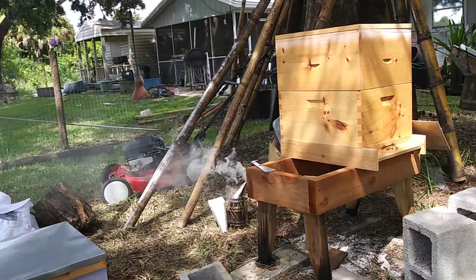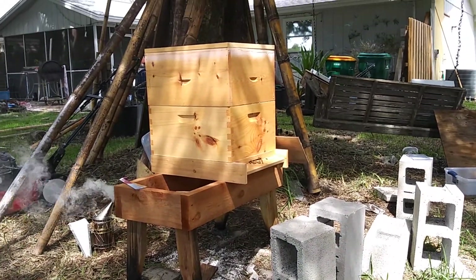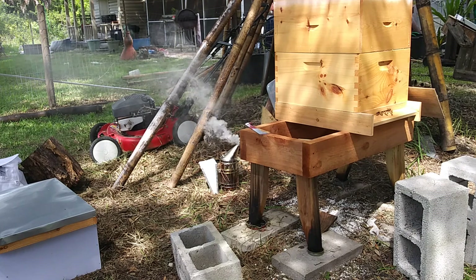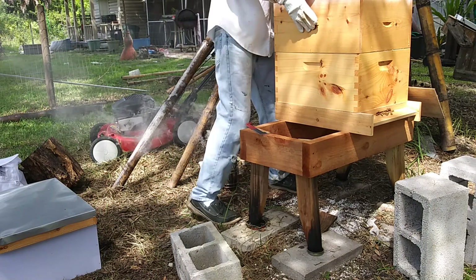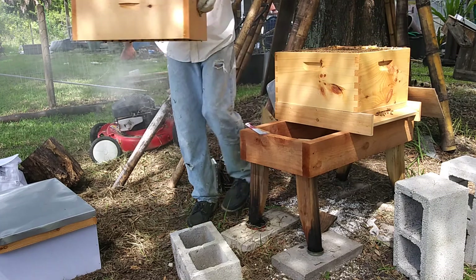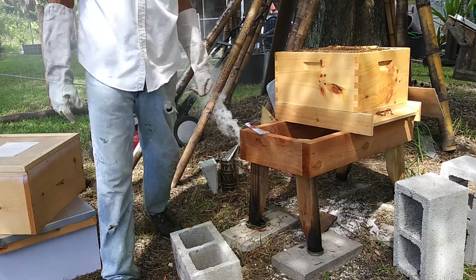I've got some pretty good smoke rolling here. I'm going to set the hive box down on this lid and see if I can get this open. Lots of bee action in there.